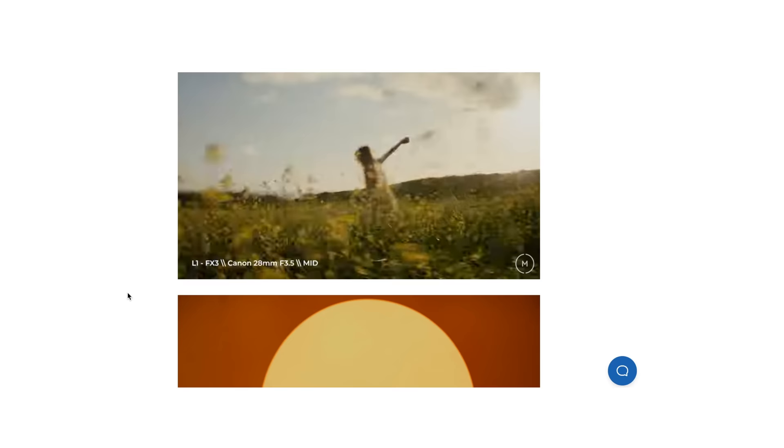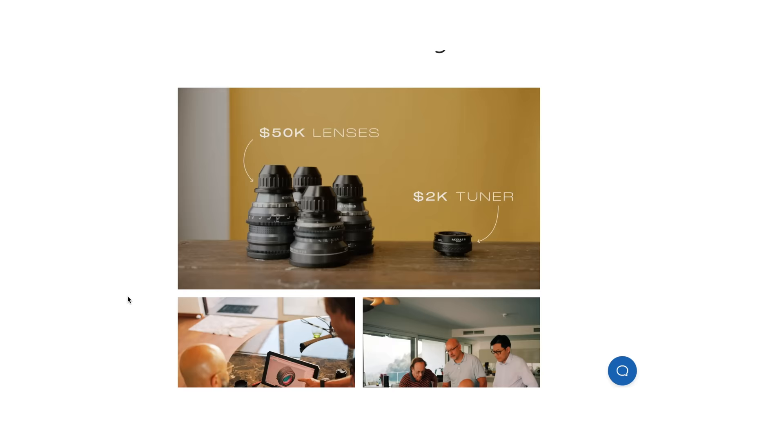Although Moment was nice enough to send me these tuners to test out for free, I am not being paid nor instructed for anything in this video. I found out about the tuners a couple of months ago when Moment announced the product by Module 8. At first I did think it was a product by Moment, considering that they make optics and lens accessories for iPhones.